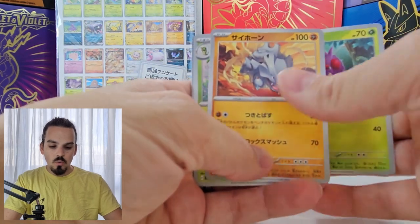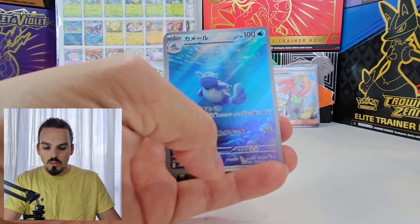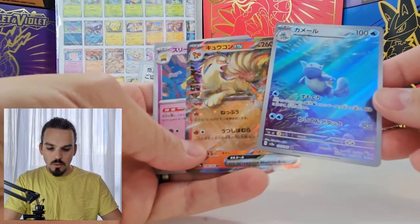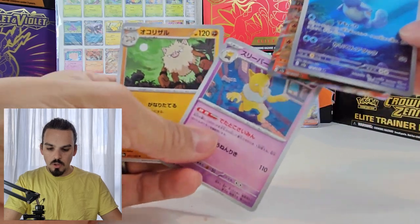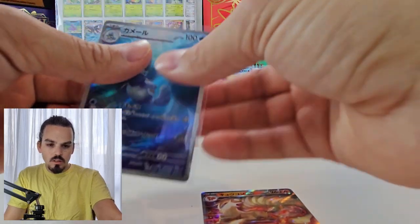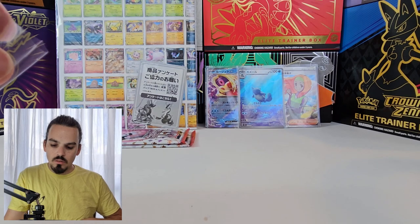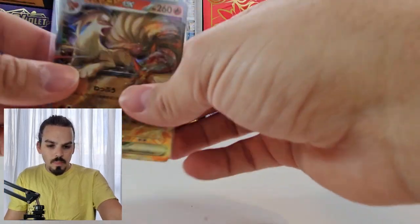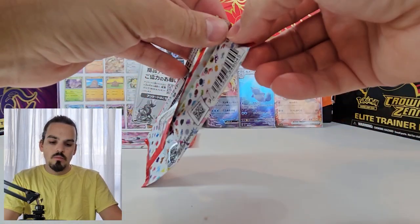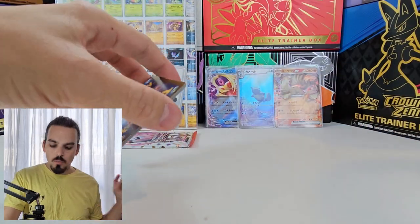As we start off with the Venonat, Rhyhorn. Oh, there is the Wartortle Art Rare! Metapod, I didn't even say your name, but I don't care because Wartortle. And a Double Banger with the Ninetales EX behind it. Hypno and Primeape. So we will sleeve those up very quickly — Double Banger, always good. So glad I pulled that Wartortle, that is such a cool card. One of my favorite artists from the Pokemon series — very cool artwork on all of that line.